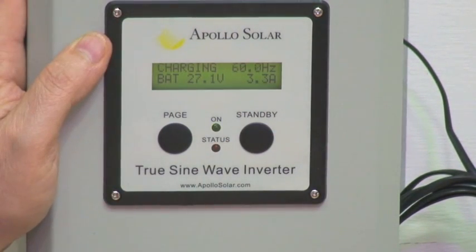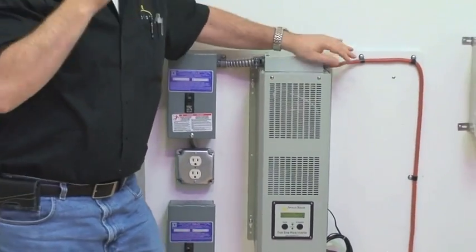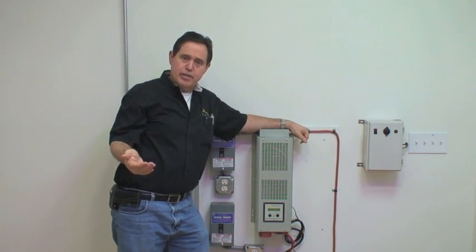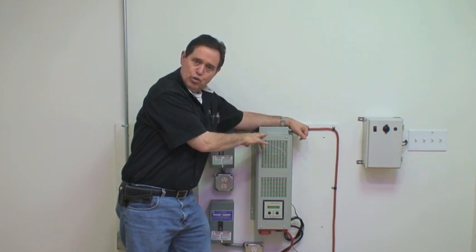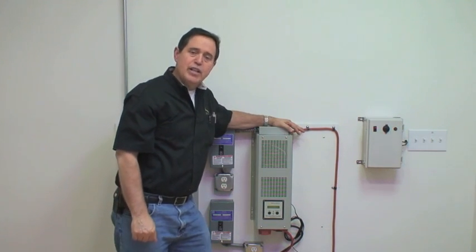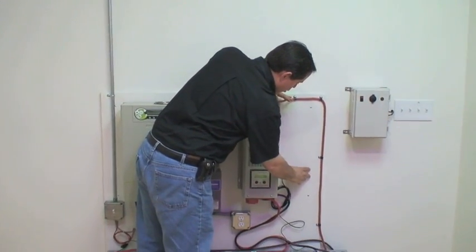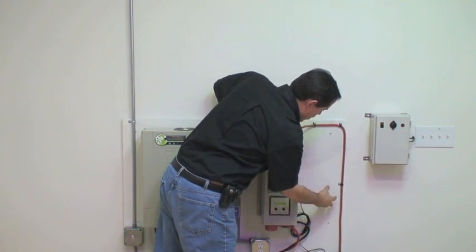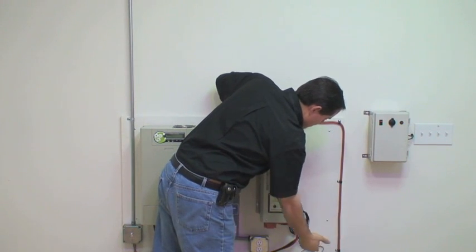The Solaro Independence Pro has a very important and useful function: it has the capacity to output 240 volts. Many off-grid homes have well pumps that operate on 220 or 240 volts AC, so this unit has the ability to output either 120 or 220/240 volts. Currently we don't have the solar charging module connected, but there would be a module mounted here where you would run the solar panel output into the charging control module, which would then keep the batteries charged.